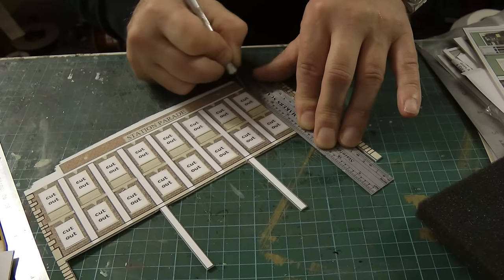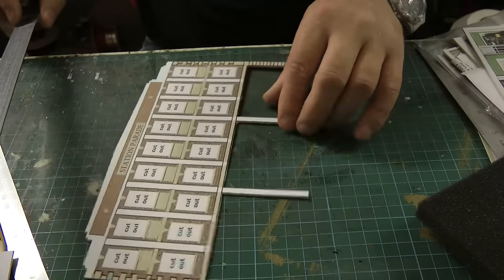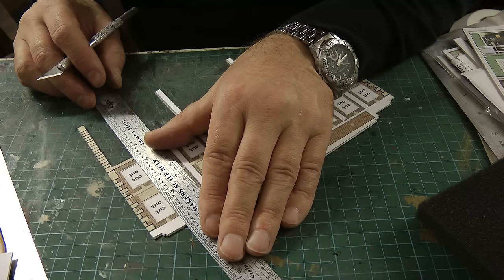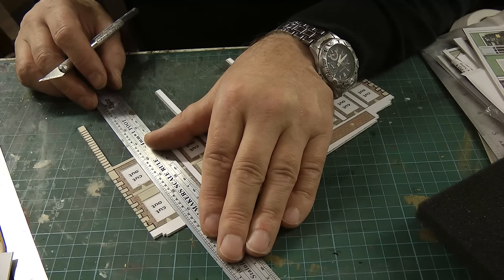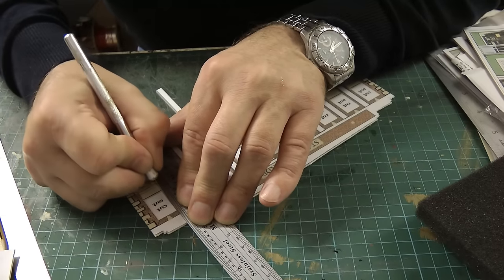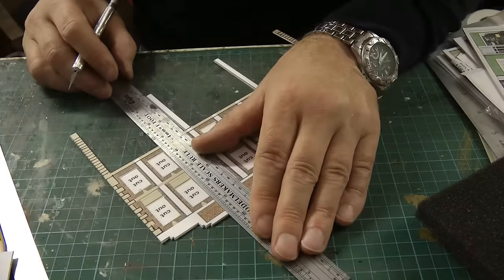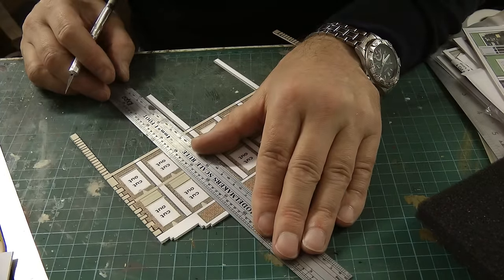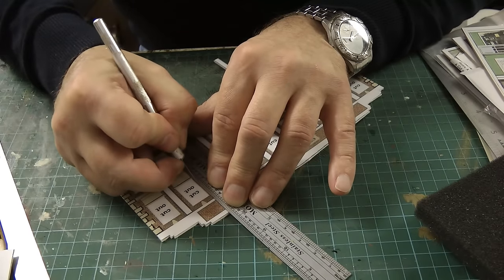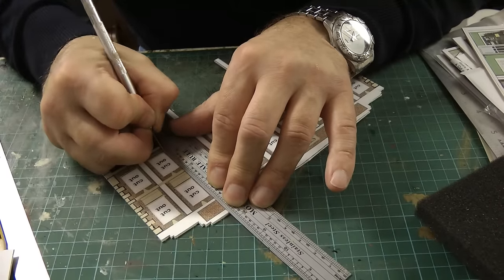I thought this was going to be a nice quick kit to just slap on the back of the backscene board, but I don't think it's going to be like that. It's quite tough to cut through this card because you've got another layer of card on top, so you're cutting through probably 2.5 millimetres of card in total.